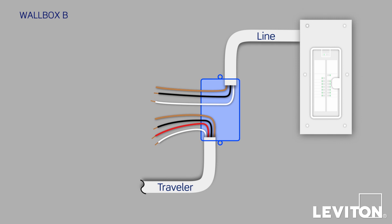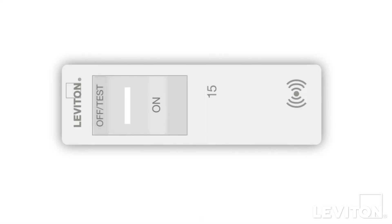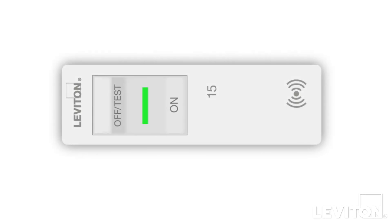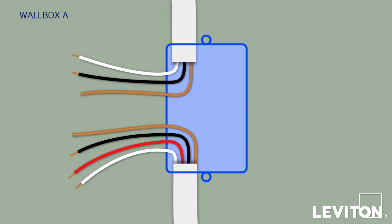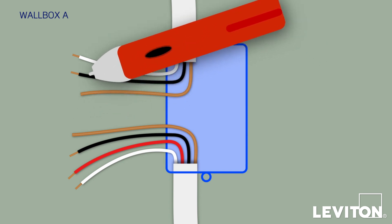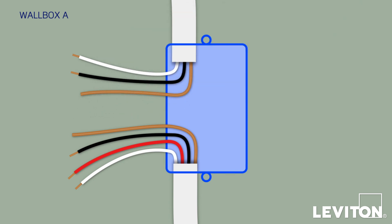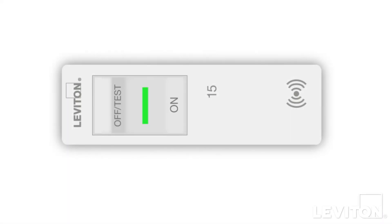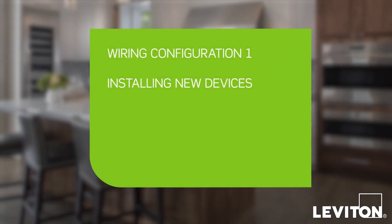That makes Wallbox B our remote location. Turn off the circuit breaker, screw a wire connector on top of the black conductor that was energized, and place a small electrical tape flag on it so you know that it's the line wire. Now turn the power on at the circuit breaker again, go to Wallbox A, and use the voltage tester to test all the wires. Again, none of the conductors from the Traveler bundle should be energized. In this case, the black conductor from the two-conductor bundle is not energized, which means that this is the load wire that goes to the lighting fixture. That makes Wallbox A the master location. Turn off the circuit breaker again, and you can proceed to install the new devices.